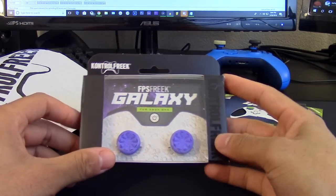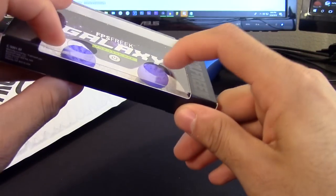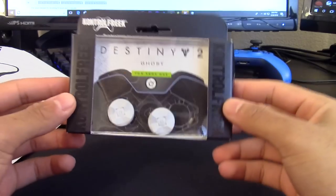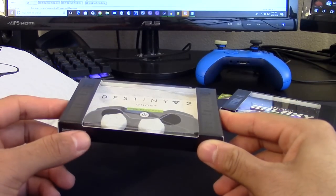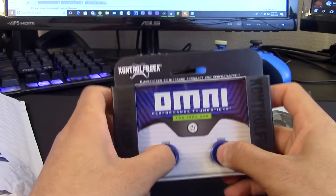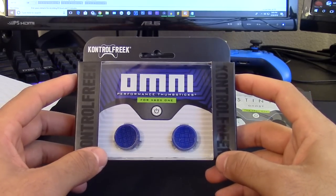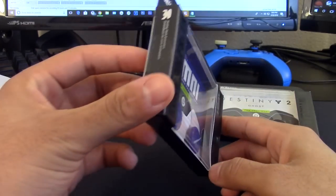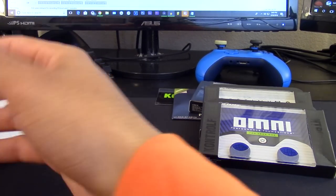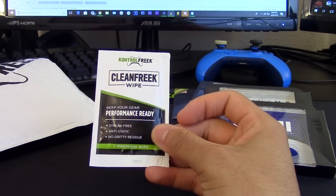Next we have the FPS Freaks Galaxy - my roommate actually uses these. These come with one low and one concave. I'll take everything out first and then go in depth. We also have the Destiny 2 themed Ghost Control Freaks with an interesting design on them. And there's one more thing - these are brand new, wow - the Omni Performance thumbsticks. These are really low profile. I believe they came out just a couple weeks ago, so I definitely want to open those up and try them.